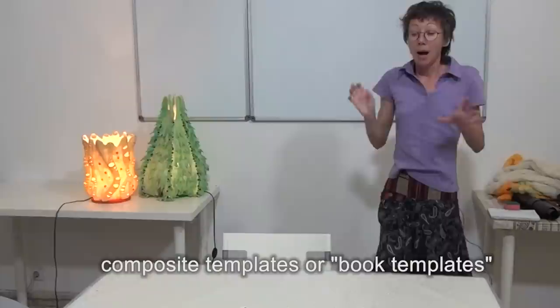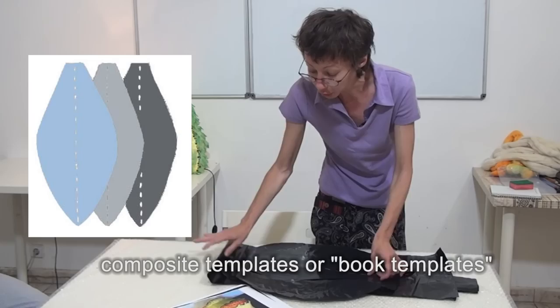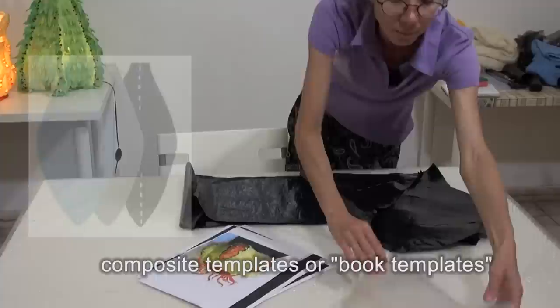We are calling them book templates — let me use this name today. Let's have a look at my templates. Here is the simplest one. It consists of three circles, better to say ovals, sewn together. You can see that this template has six planes or surfaces, and when opened it represents a radially symmetric shape.